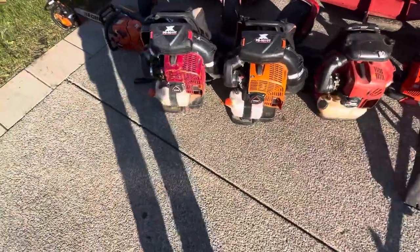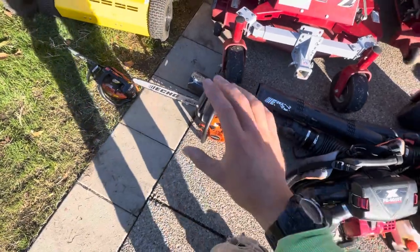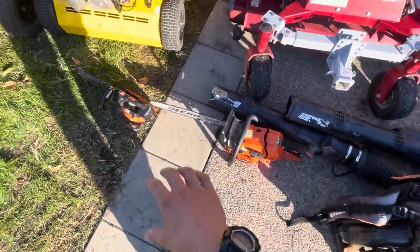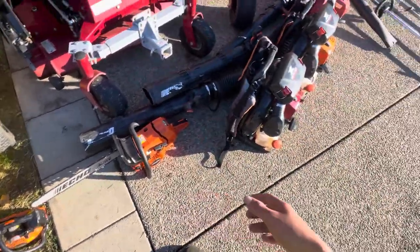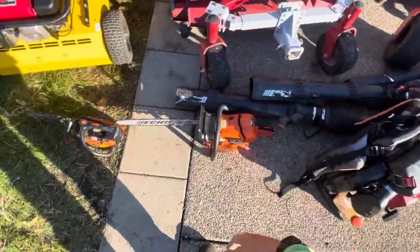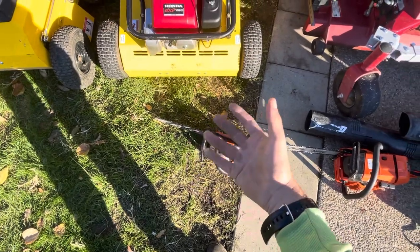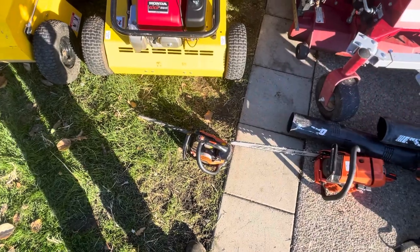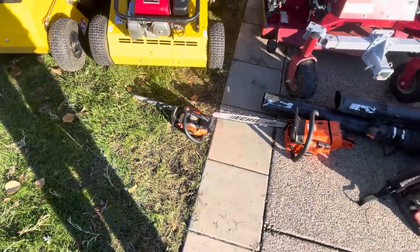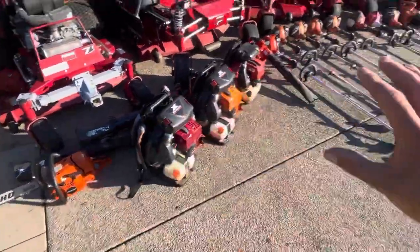We've also got some more chainsaws — we've got a CS590 Timberwolf, that was my first saw. Great saw, love it, but it doesn't really get used much right now. I'll use it on trees every once in a while. Then we've got this one — this is the one I use the most for pruning and small limbing jobs. Gets used quite often. But that's all the two-stroke equipment.